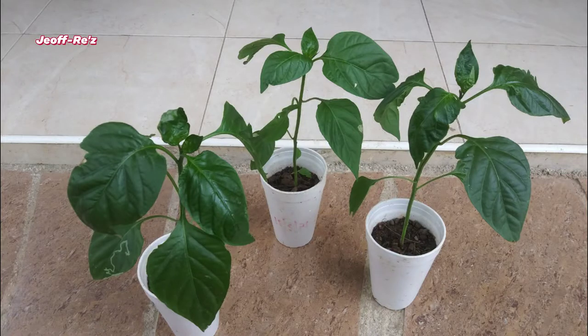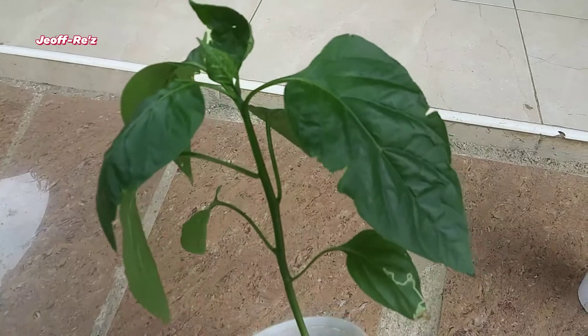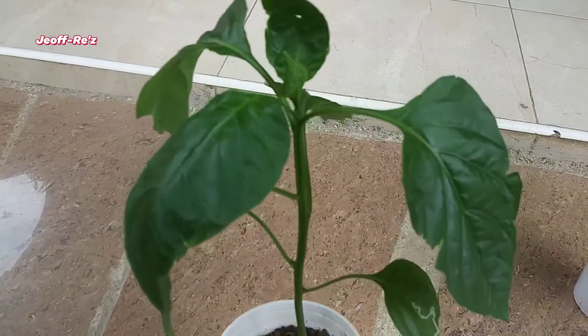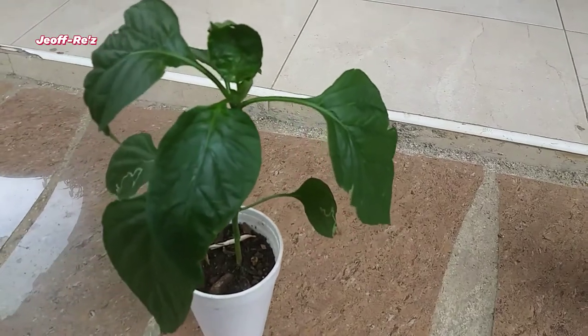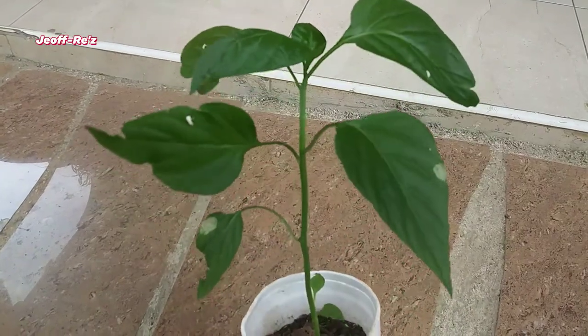It is kind of sad to do this, but if you really want your plant to have a sturdy stem and to have more side shoots — which will eventually lead to more flowers and eventually more fruits — then this is something you really have to do.